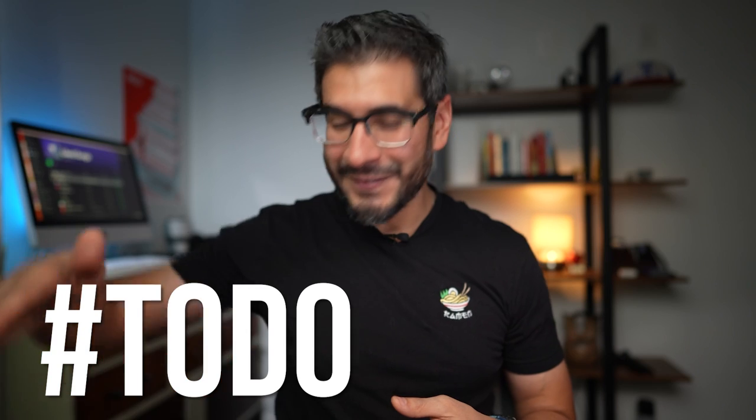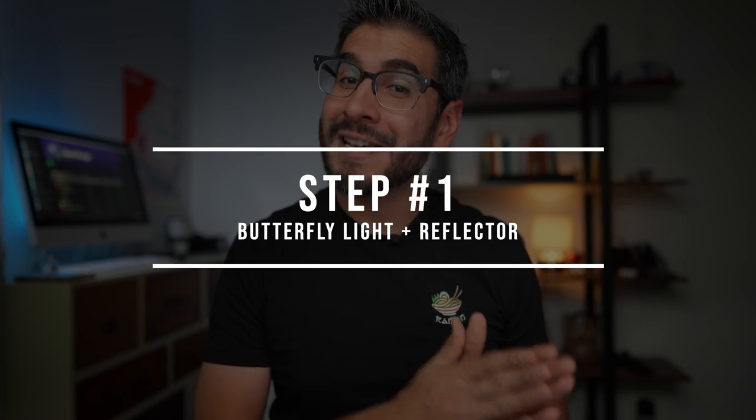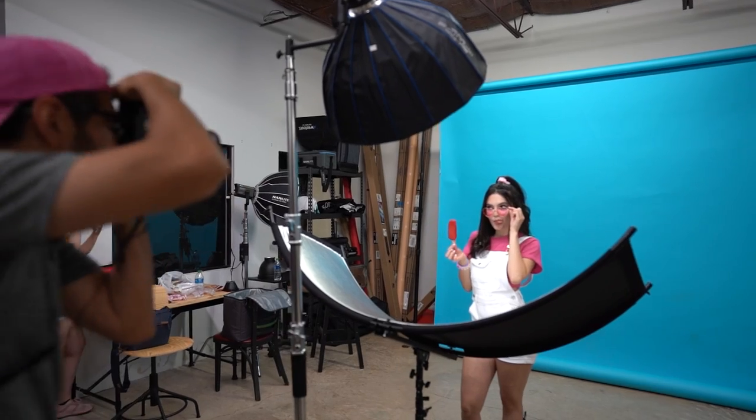Let's go ahead and break this down and let's cover todo el pelo. In order to create this shot you're gonna need to place your key light in butterfly light position, which means positioned above the subject angled down so that we have the catch lights in the upper middle part of the eye.